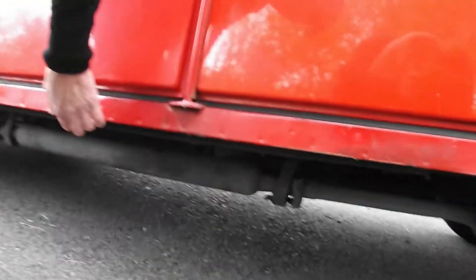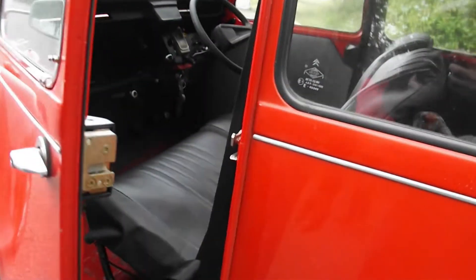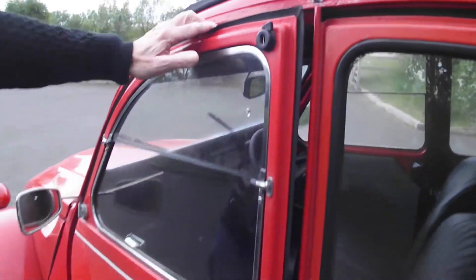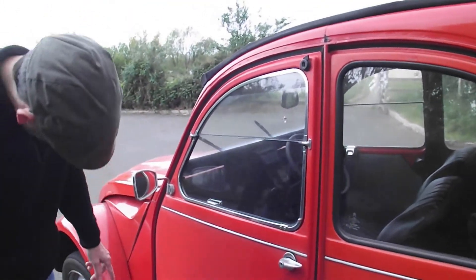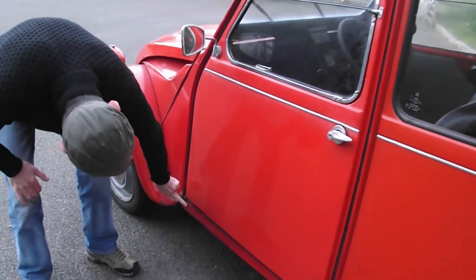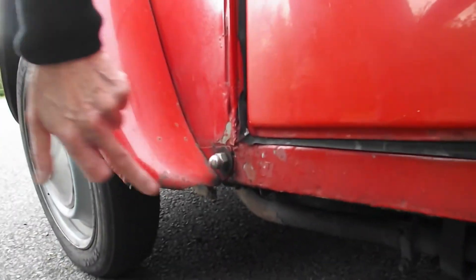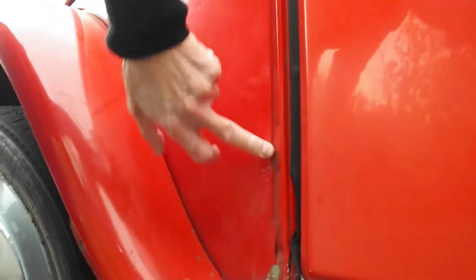Underneath here, the wing B-sill looks like it needs replacing. The door's not too bad on that one. Bits of crust up there, down the sill here — this will be getting replaced anyway, so don't need to worry about that. That panel doesn't look too bad, bit of crust coming through. But if we get at that, that sill's not too bad.